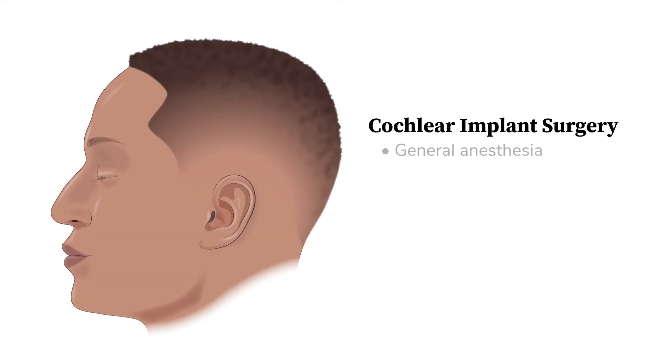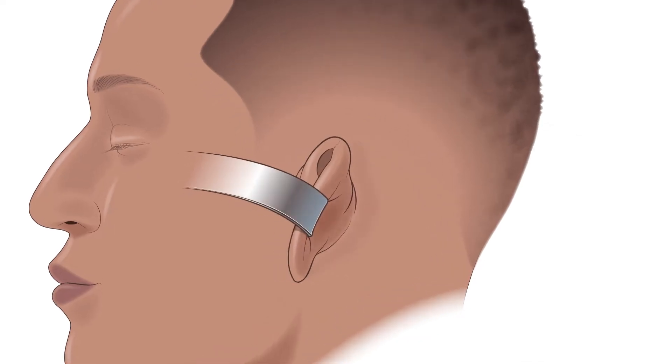The cochlear implant surgery is performed under general anesthesia, which takes about one to two hours. The surgeon will shave minimally behind the ear so that the incision is free from hair.